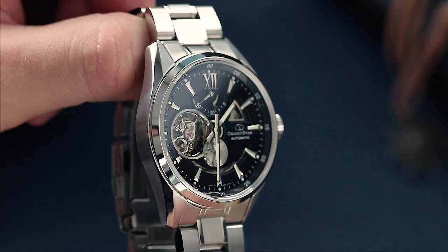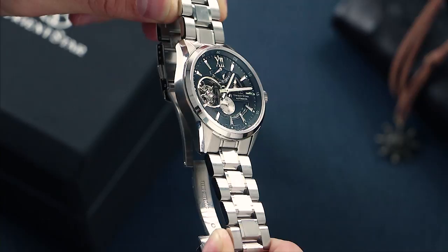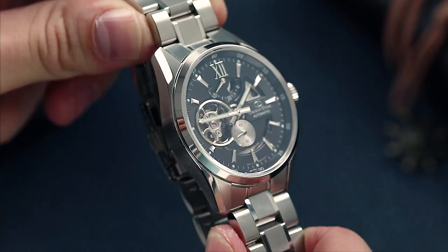Coming in at 151g in weight, this watch has a real, quality, robust feel to it. The chamfered oyster-style bracelet on the Open Heart Modern is refreshingly solid. The case actually reminds me a lot of the Carrera style, which definitely isn't a bad thing.